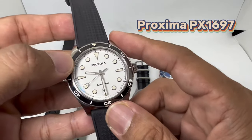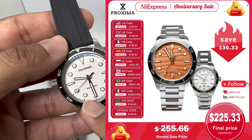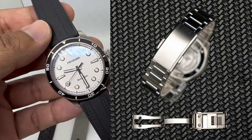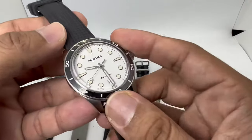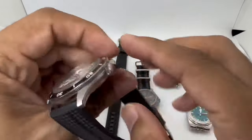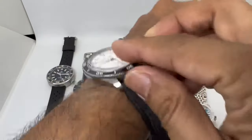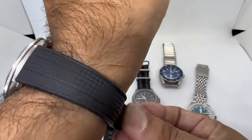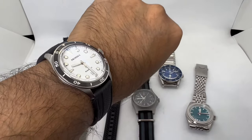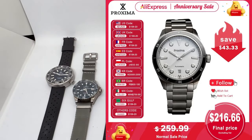Watch number nine is the Proxima PX1697, priced at about 259 to 260 dollars. It's available in quite a lot of dial options but I'd always go for the white dial — it looks so cool. They've updated the bracelet to feature on-the-fly adjustment, which is definitely a plus. The unique selling point is the case, which mimics a well-known British brand. With a PT5000 movement, you can get this for around 211 dollars during the sale — definitely a bargain for what you get.